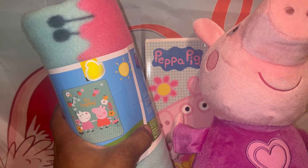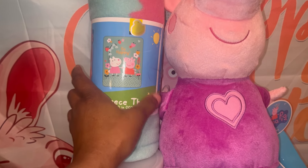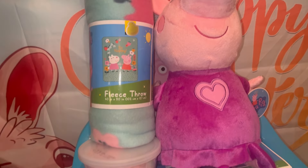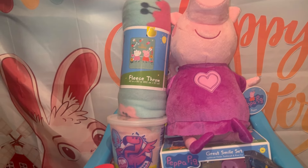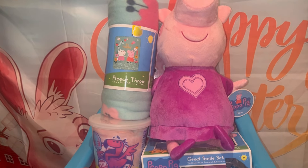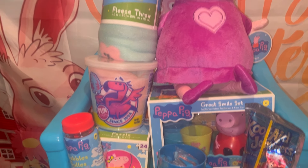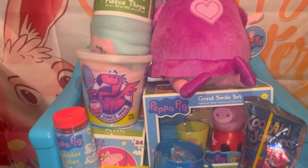I put the chips and crackers in the back of the chair behind Peppa and the blanket. I also bought a coloring book that came from the Dollar Tree. I may turn it around to the back so they'll be able to see the coloring book on the back side of the chair.